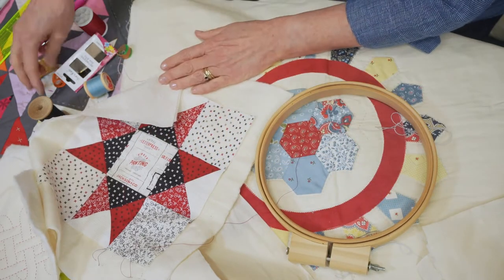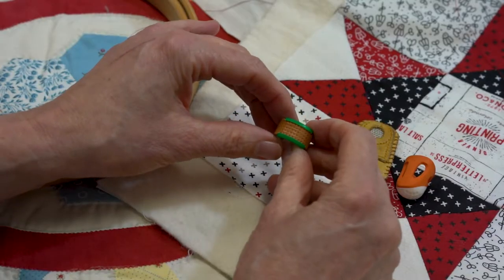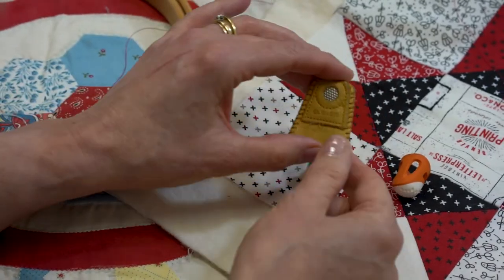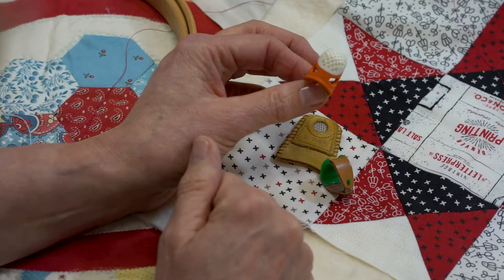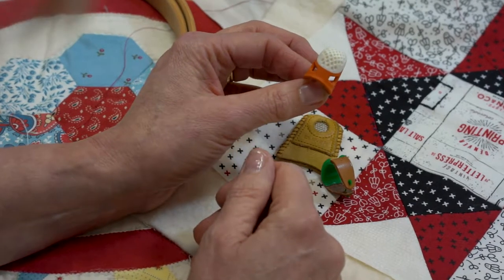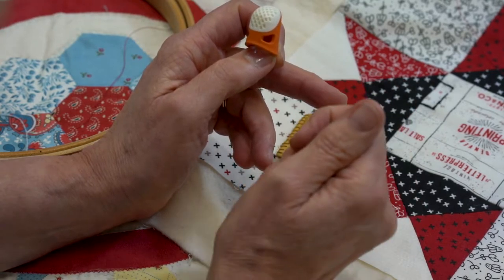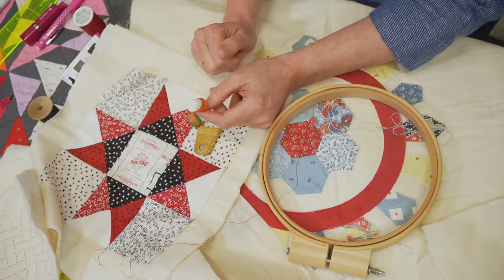Some people like to wear thimbles, and there's a variety of different styles. This is a little half thimble, this is a leather thimble, and the latest on the market are silicon thimbles. You can also have wraps that look like an elastoplast and go around your fingers to stop any damage — but again, that is personal preference.